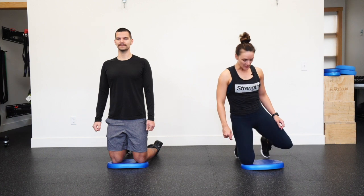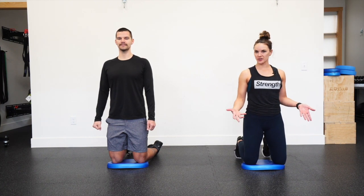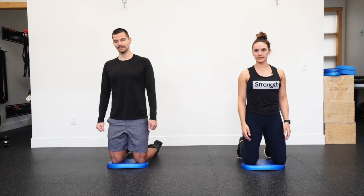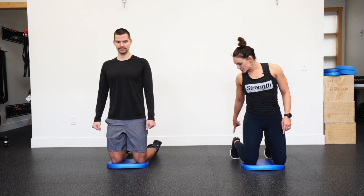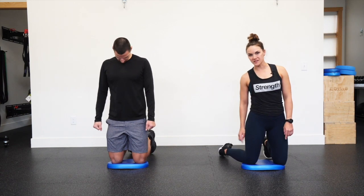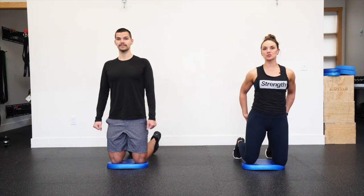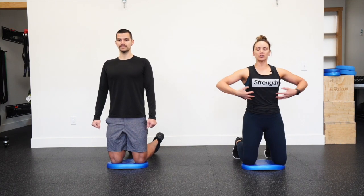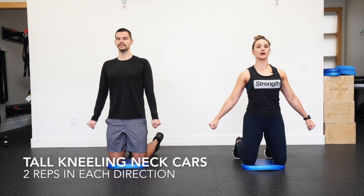Today we are going to walk you through a full body dynamic warm-up. For this warm-up, all you really need is something soft for your knees — it could be a pad, pillow, yoga mat, or soft carpet. We are in a tall kneeling position. Toes can be tucked or feet pointed relaxed behind you, whatever feels more comfortable. Get a good squeeze through your glutes and control through your abs. Fist the hands down next to you and we'll start with the neck.